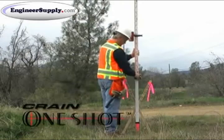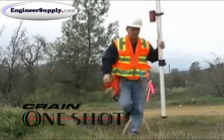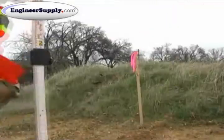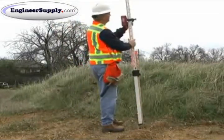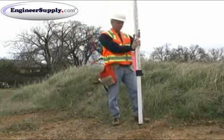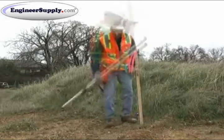The Crane One-Shot is a direct reading rod ideally suited for cut and fill applications. Used with both laser levels and optical levels, by reading direct, the One-Shot virtually guarantees the correct measurement.